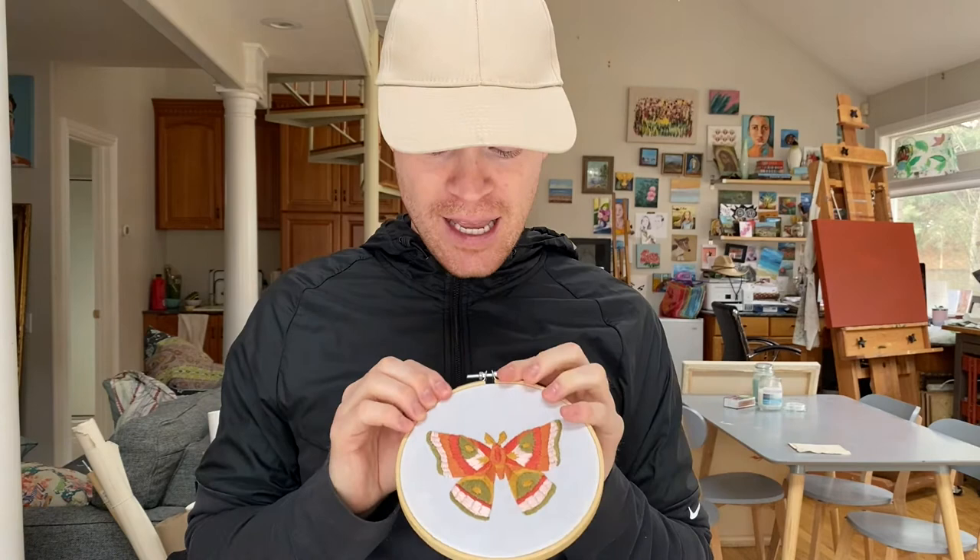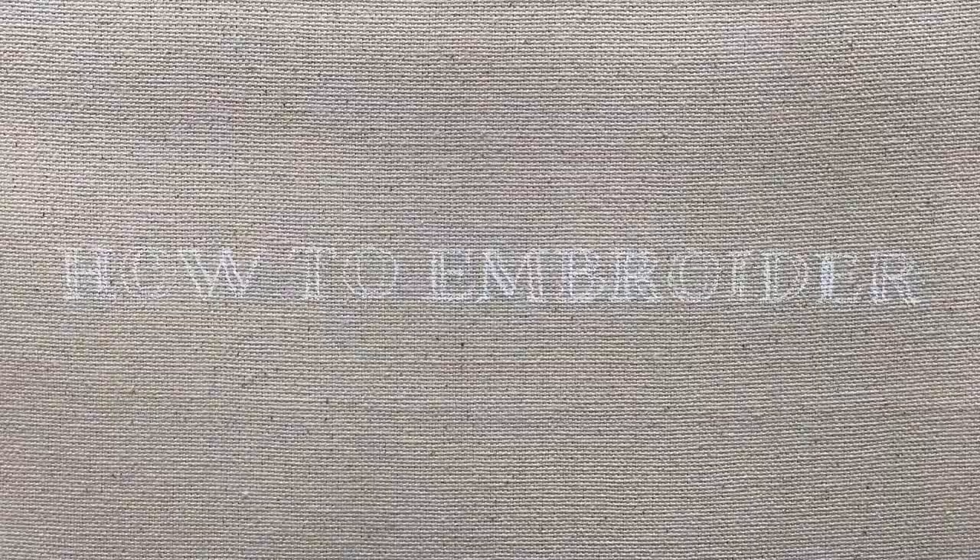Hi, my name is Walker Boys and today I'm going to be going over how to do my hand embroidery kit, the moth. It's part of my winged creature series — don't forget to like and subscribe, and I hope you enjoy.